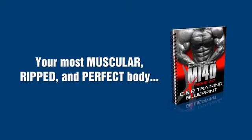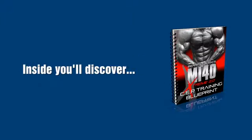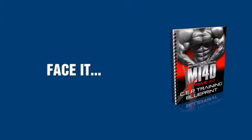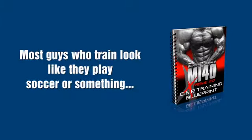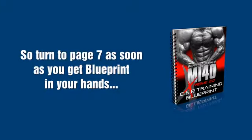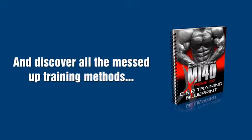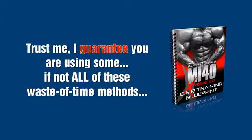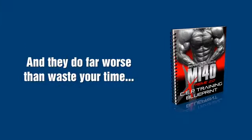Inside, you'll discover the methods of training you absolutely must avoid if you want to actually look like you lift. Face it, most guys who train look like they play freaking soccer or something. You want to look like a dude with muscle. So turn to page seven as soon as you get the blueprint in your hands and discover all the messed-up training methods that the magazines and idiot gym rats have tried to pass on as fact. I guarantee you're using some if not all of these time-wasting methods, and they do far worse than waste your time — they're keeping you from the body you want. They literally halt muscle growth and promote more fat storage.